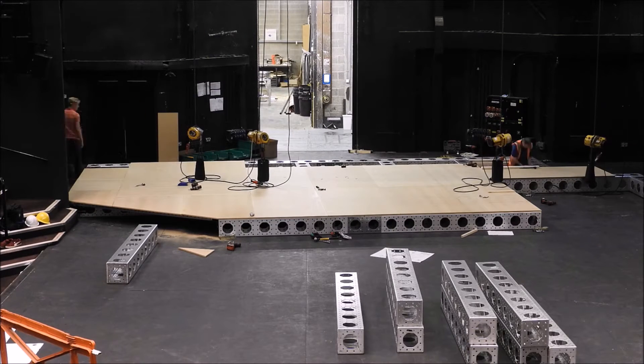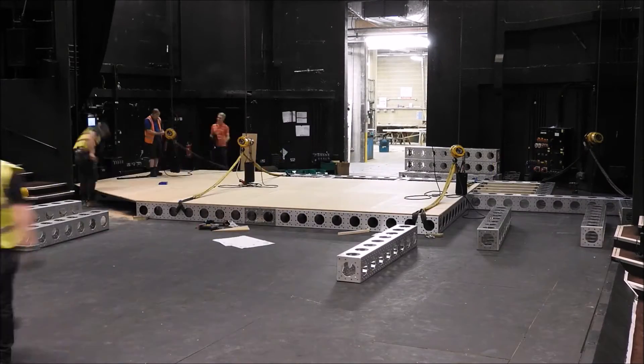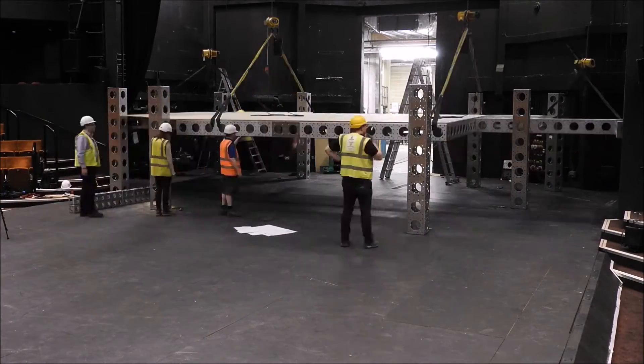We've done previous productions where we've had band platforms — using this product would have been the ideal application for that. It's a product that allows you to build something that seems to be custom out of a standard box of parts.